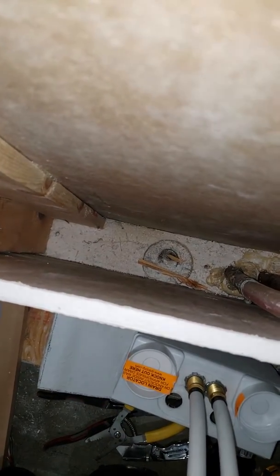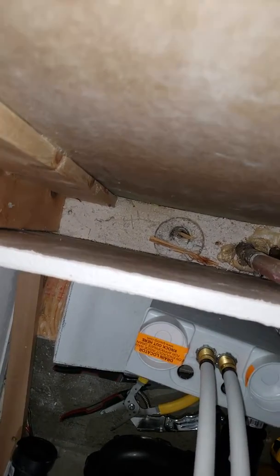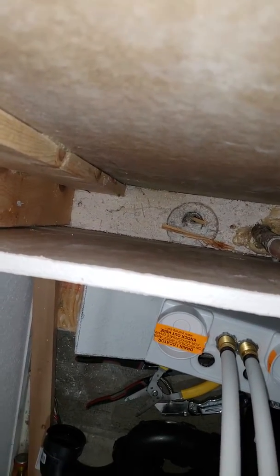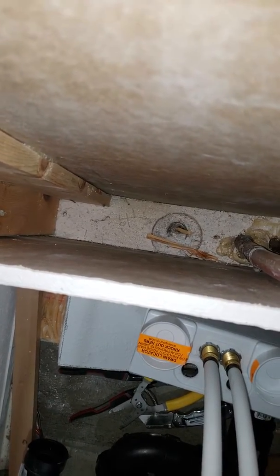Basically, I'm going to be adding in the drain here. You can see where somebody's already drilled a hole prior — they just didn't utilize it. But if I could have that attachment that I need, I could just drop that JobMax down in this wall and cut that circular hole for my drain.